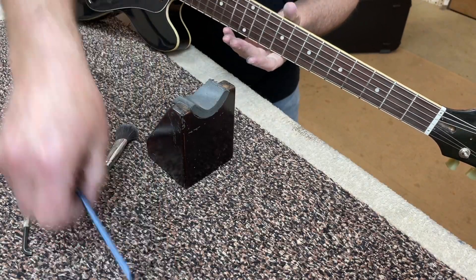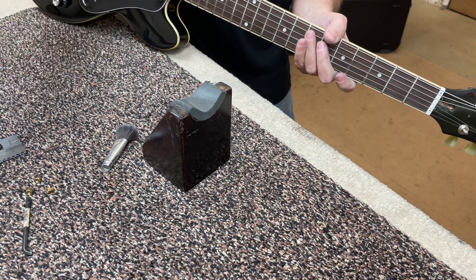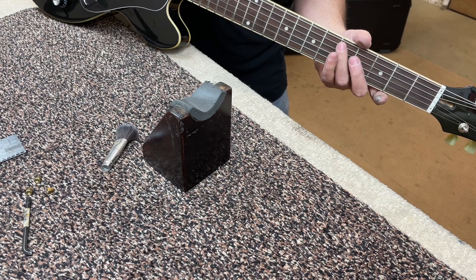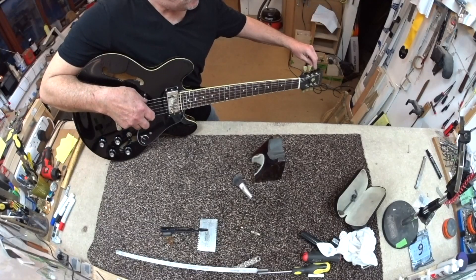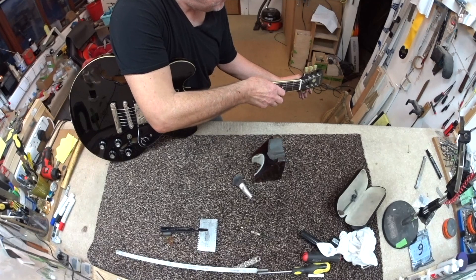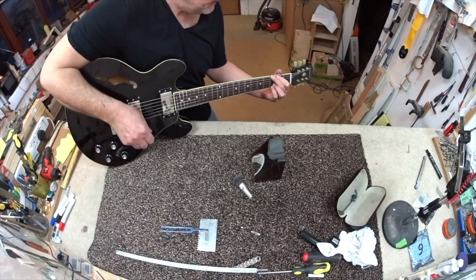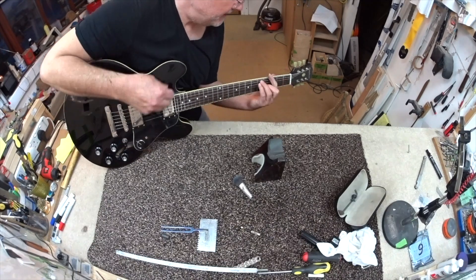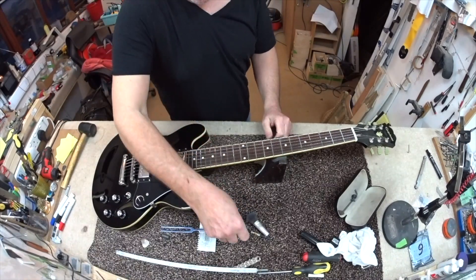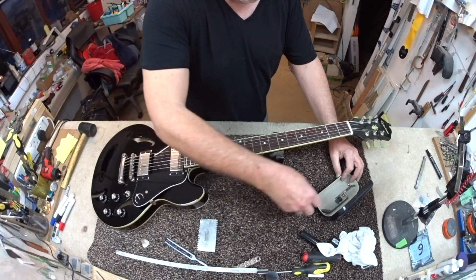We're almost there. Now that I'm tuning with this Tusq nut, you'll hear it tune up very easily — no pings. No rattle, no fret rattle, nothing. Beautiful. So there we have it — the precision part of the leveling work done.